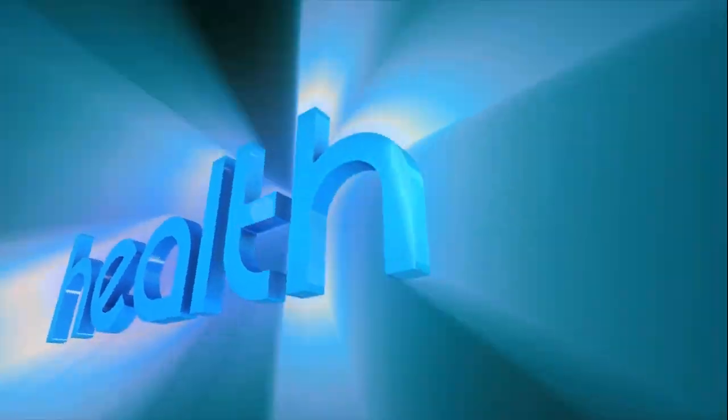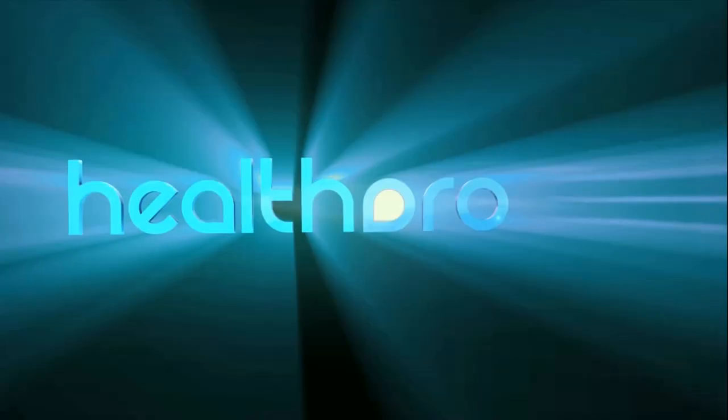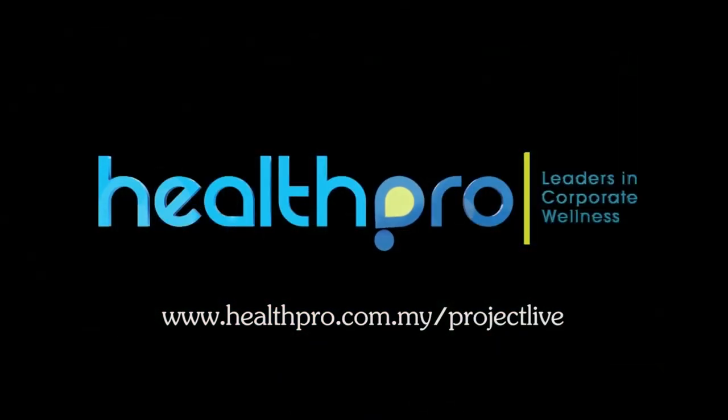For more information, please visit us at www.healthpro.com.my.